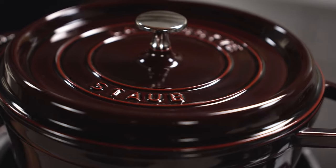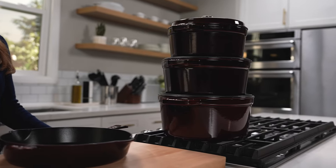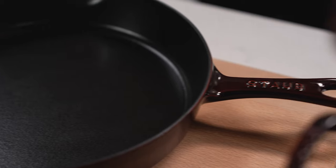Head to Zwilling.com to shop the Staub cast iron collection now. And don't forget to subscribe to the Staub YouTube channel and check out the entire Staub recipe collection.